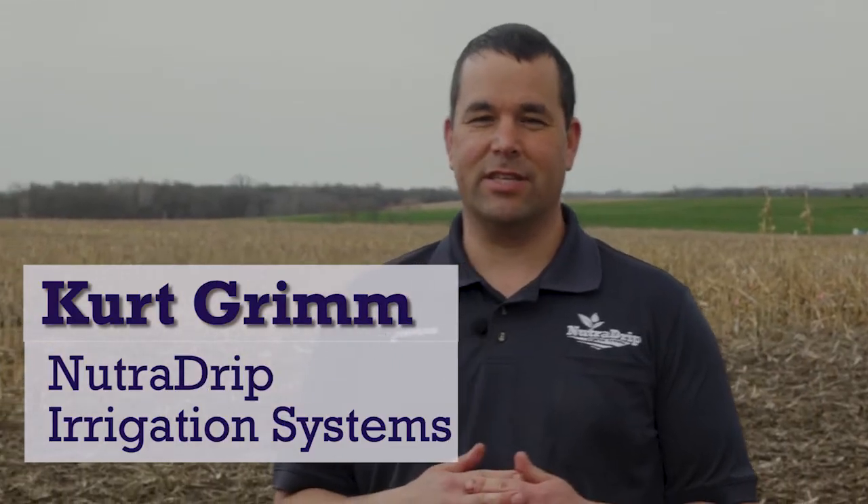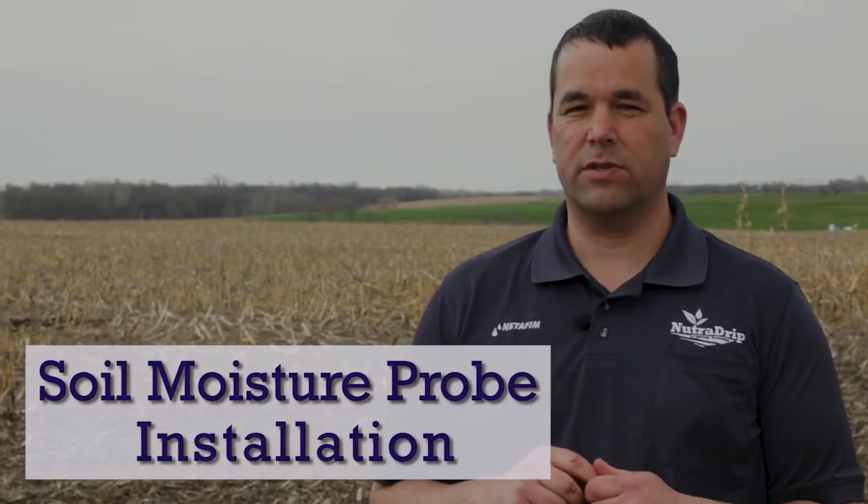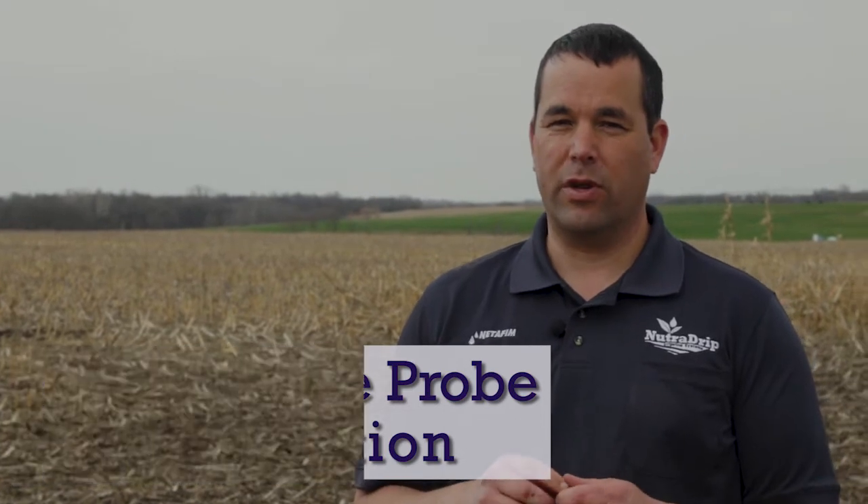This is Kurt Grimm, NutriDrip Irrigation Systems, and today we're going to talk about properly installing soil moisture probes on subsurface drip irrigation. This is one of the frequently asked questions we get — how to properly place a soil moisture probe — so it gives us relative information to the amount of moisture that's being put in the soil.